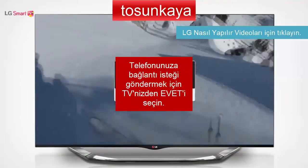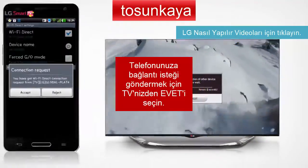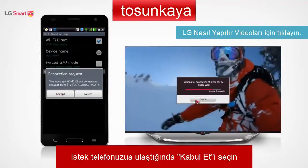On your TV, select Yes to send a connection request to your smartphone. When you receive the request on your smartphone, accept it.